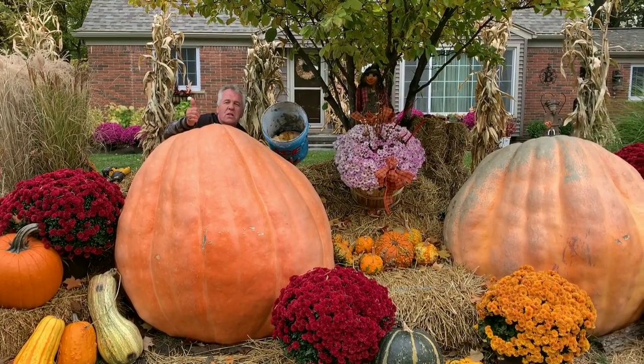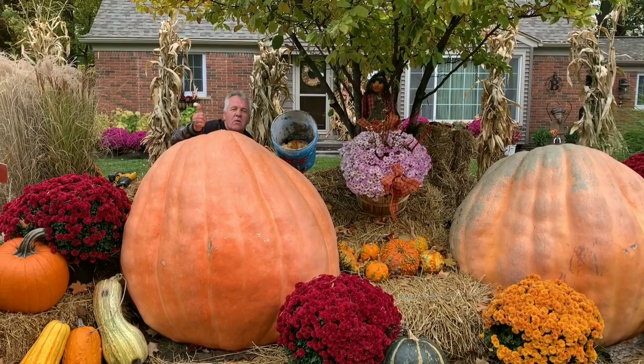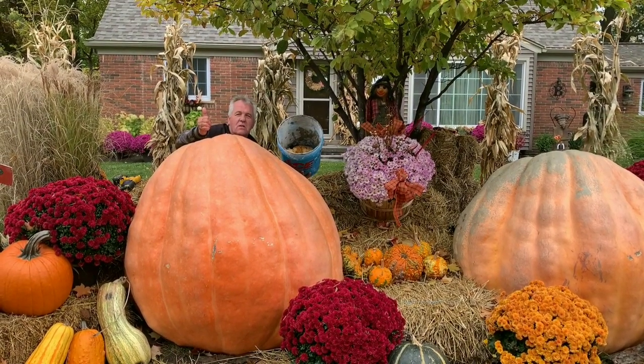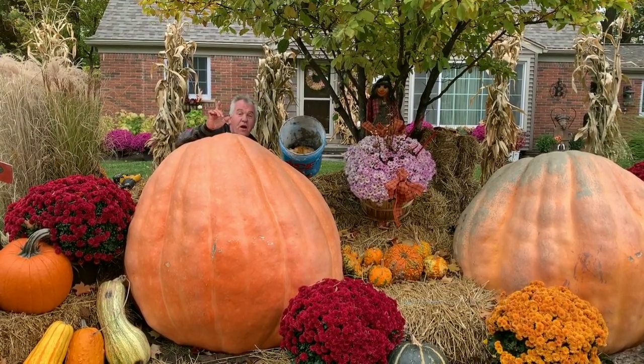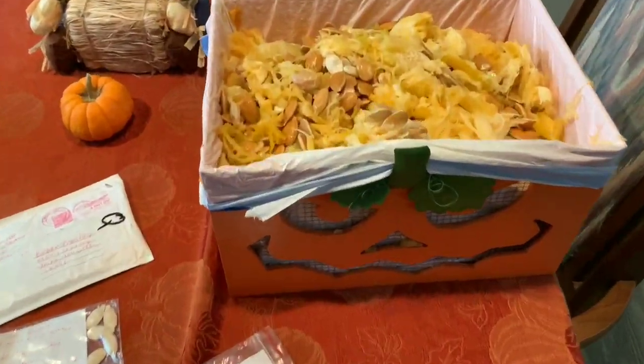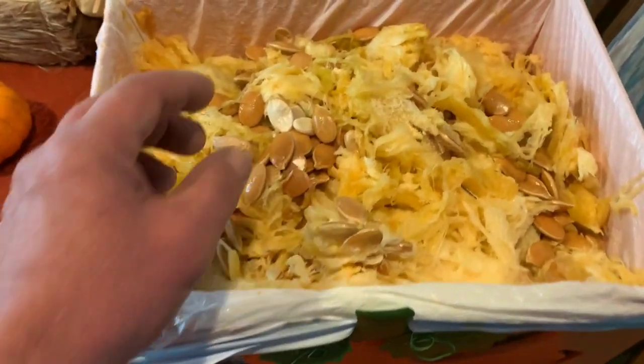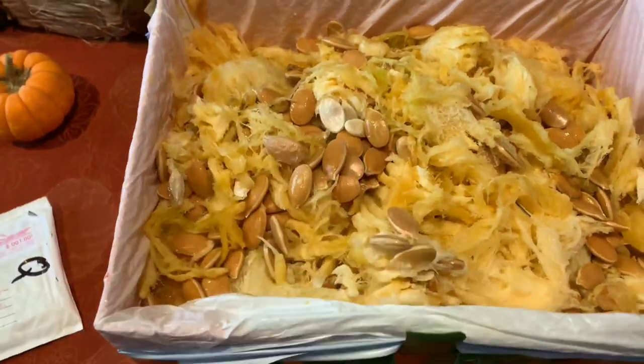We're going to get a pretty decent seed count here. If you'd like interesting seeds, join us at WorldwideGiantGrowers.com and get your seeds. Back at the house — we've got the seeds. I'm going to have to sort through and pull the seeds out of the guts.